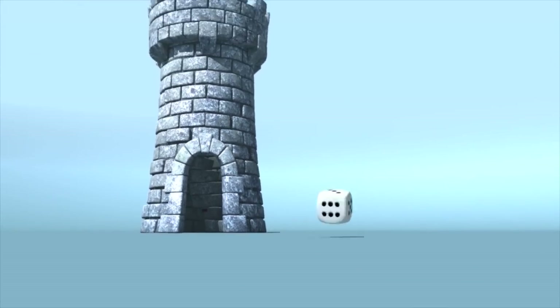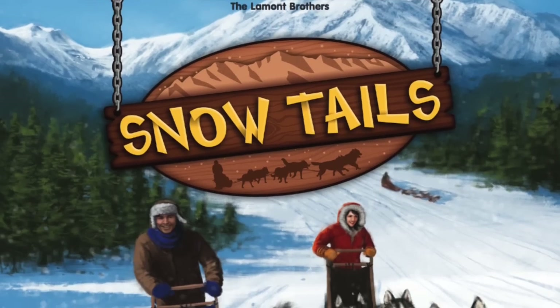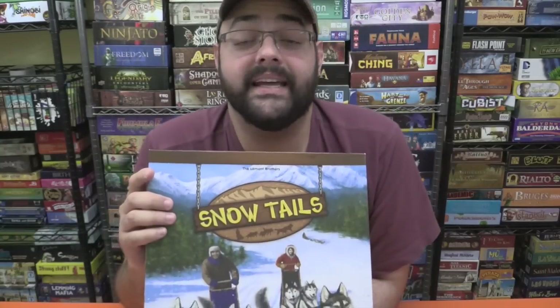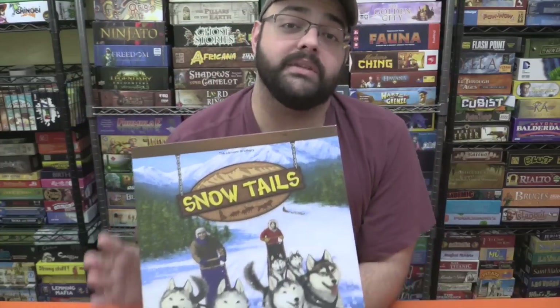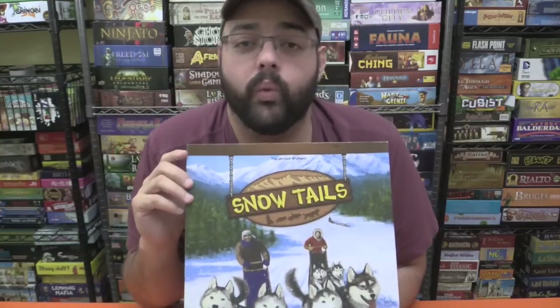It's time for another Dicetower review with ZeeGarCee. Hey folks, racing games is one of my favorite styles of games. I just love racing games. And so today we're going to be taking a look at Snow Tales, the latest reprint. The game came out originally from the Lamont Brothers, from their own company. It was then reprinted by Asmodee, and now has been reprinted yet again by Renegade Game Studios. Obviously it's a few years old. Does the game hold up to today's games? Was it worth reprinting? Let me give you an overview of how the game works, and then I'll tell you what I think of this racing game.